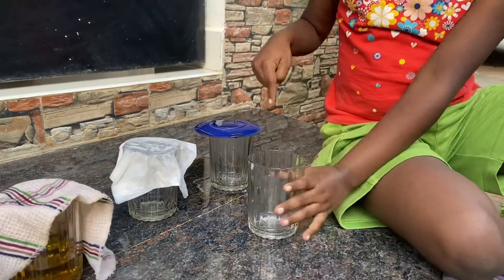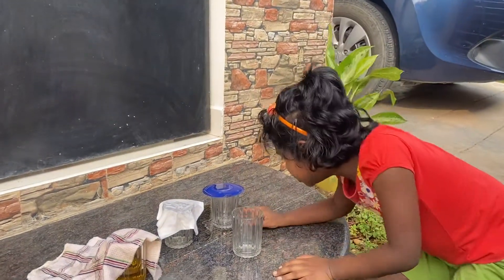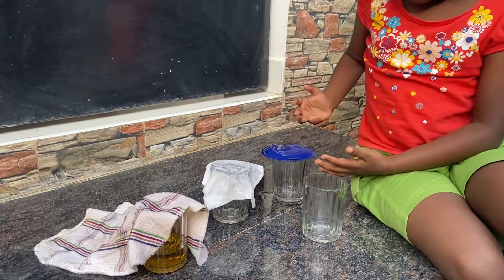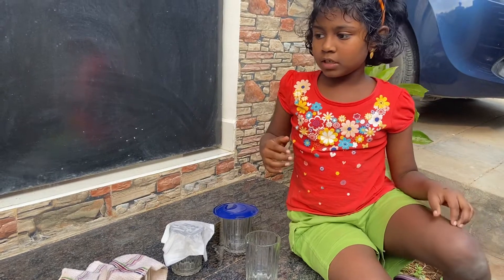This plastic is waterproof — the water didn't come inside. So this is waterproof. This science experiment is over.